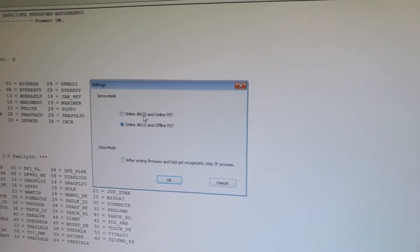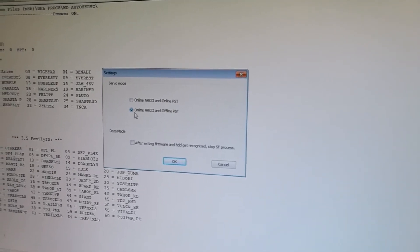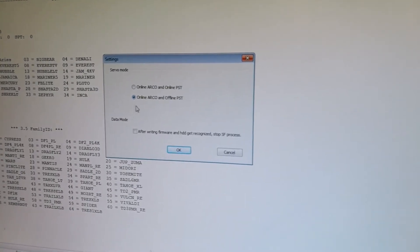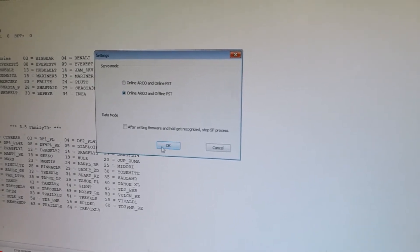The first option is to refurbish the hard drive online, and the second option is to refurbish the hard drive offline. For online article, this section must be set as online. Now we can click OK.